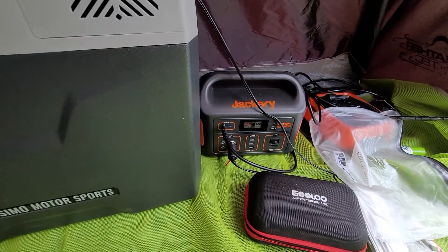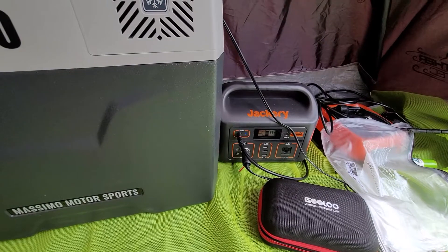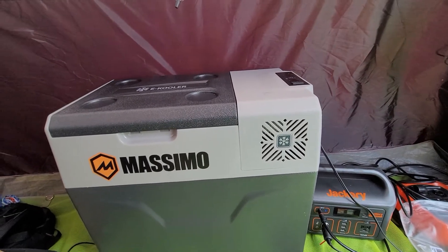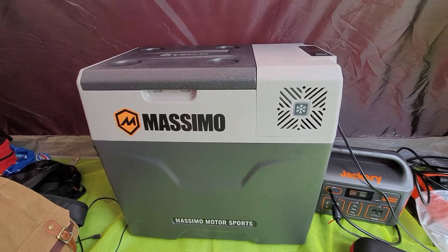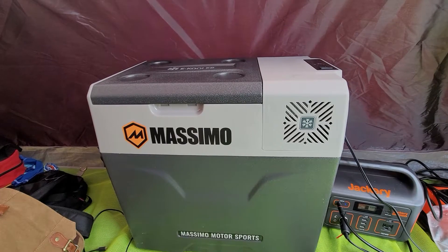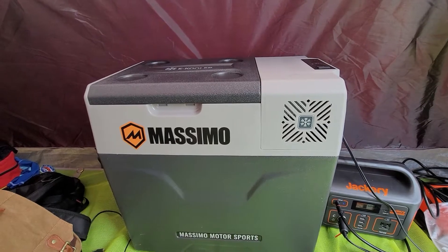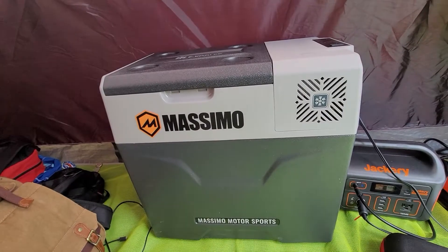It's running very cold with the solar panel on the Jackery. On a halfway decent day, put it on eco mode and it keeps your stuff pretty cold. I keep it around 39-40°F when it's not in the car, 36°F when it's in the car. It's frosting up a little bit on the inside.